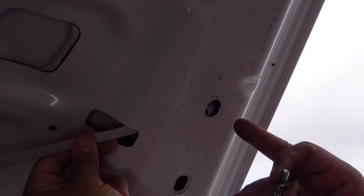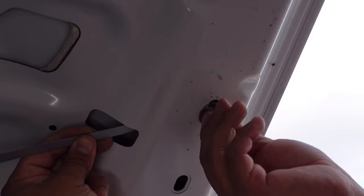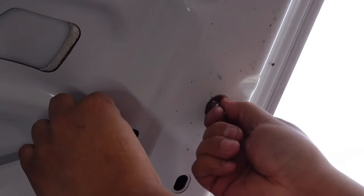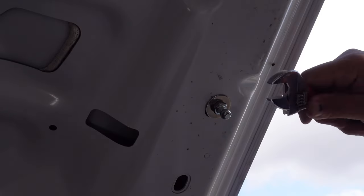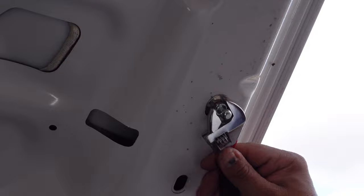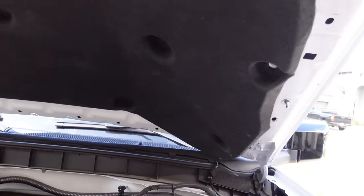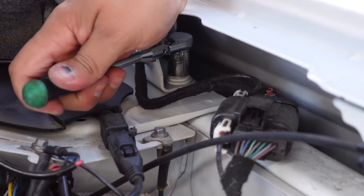Once I can see it on the back side, go ahead and screw them together. Once you get nice good contact and it starts getting tight, pull that off, grab your crescent wrench, and tighten this down nice and snug — don't over-tighten it. Go ahead and put this back together, put the clips back in, and grab your 13 millimeter socket.